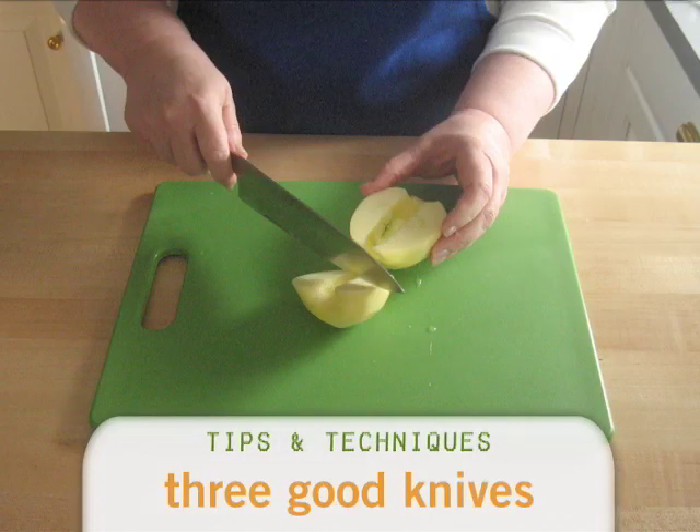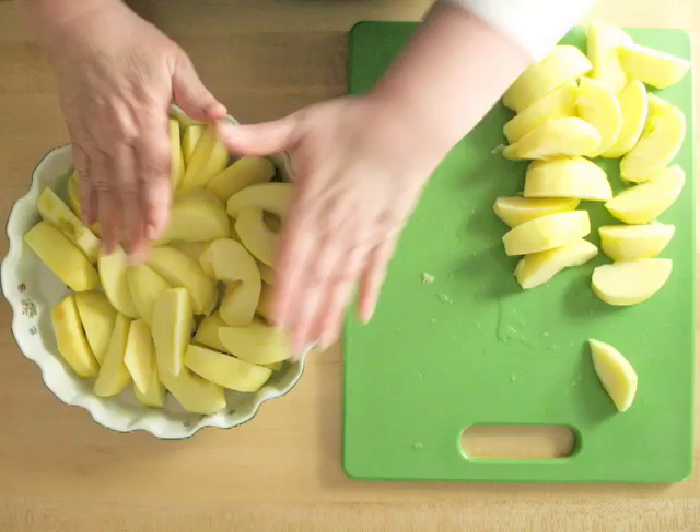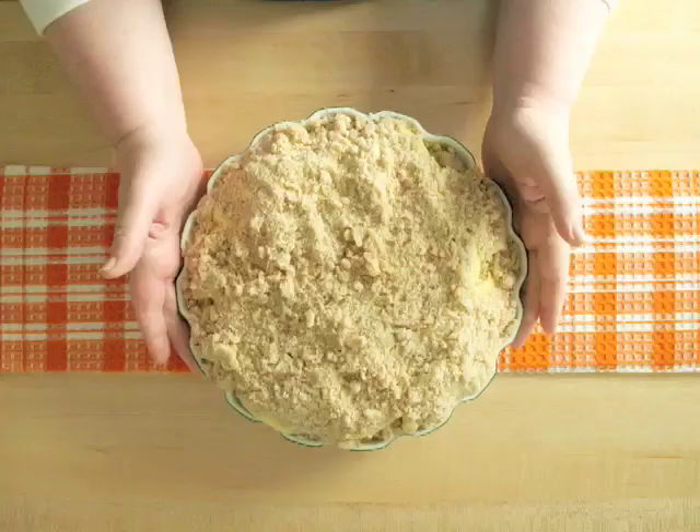Cut each apple in half, then quarters, then eighths. Spread the pieces all out on an unbuttered baking dish. Sprinkle on the crumble topping. Tap the dish on the counter a few times to let the topping settle.